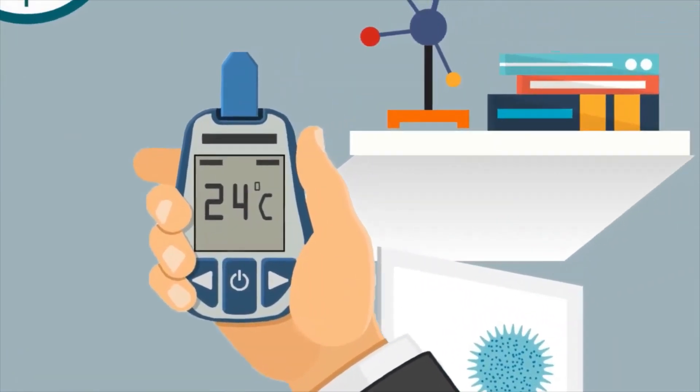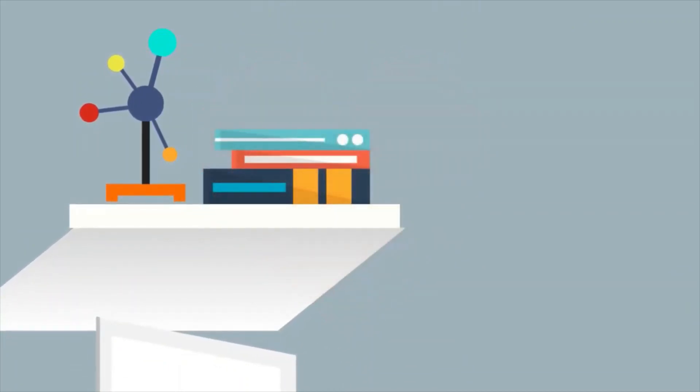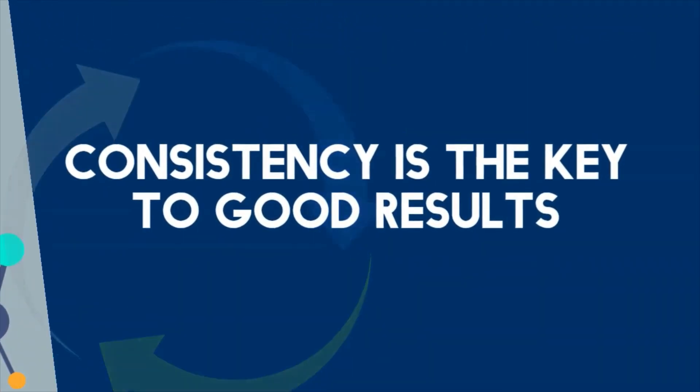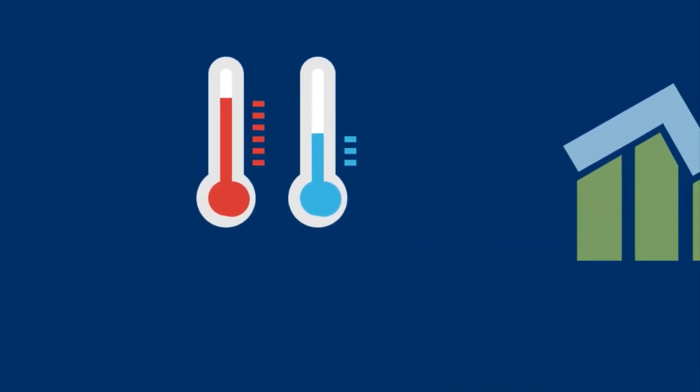Measuring instruments are the heartbeat of your company, as they check and measure your production processes at all times. Consistency is the key to good results. Any changes in environmental conditions can cause all kinds of mistakes in your measurements.